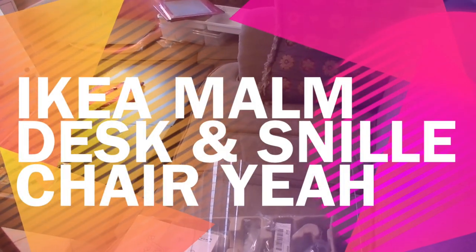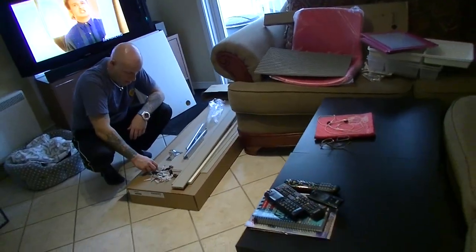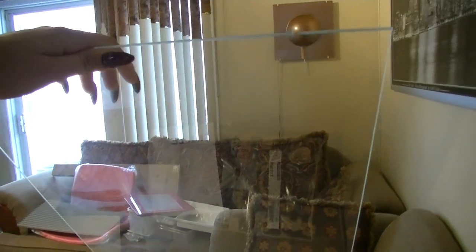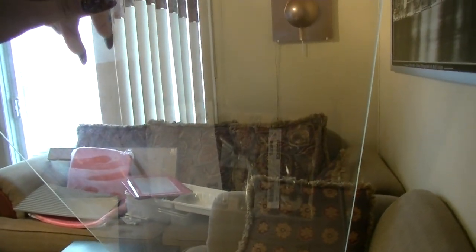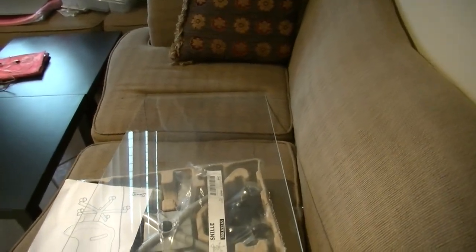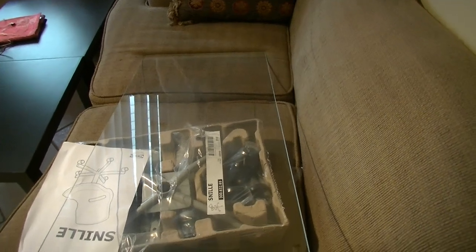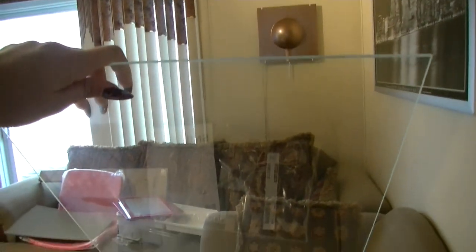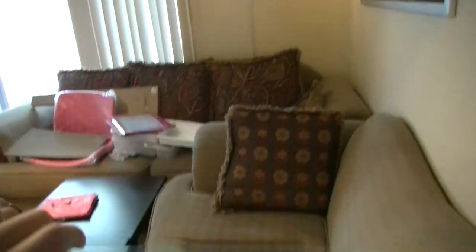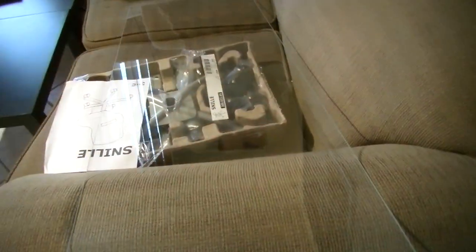Hello ladies, welcome back to my beads and glitters channel. As you can see, my husband is already getting ready to assemble my MALM desk. When we took out the glass, there are some white marks on it — I don't know if I'll be able to get them out. This happened to me before with my longer glass display and I didn't have time to exchange it. I'm trying a mix of water and vinegar to get them out — I hope it will work.